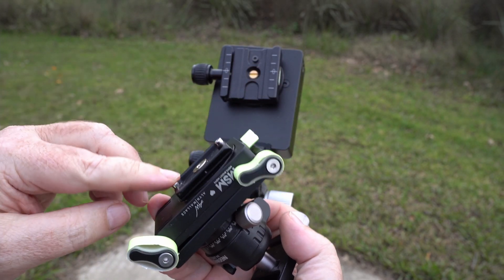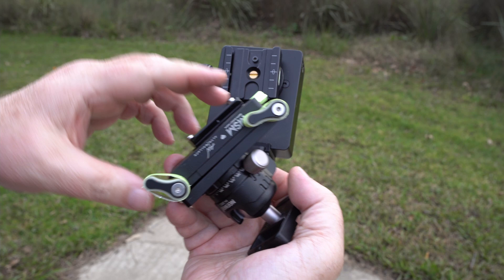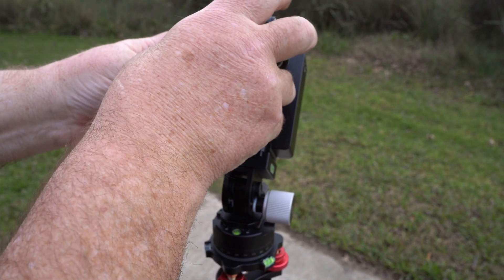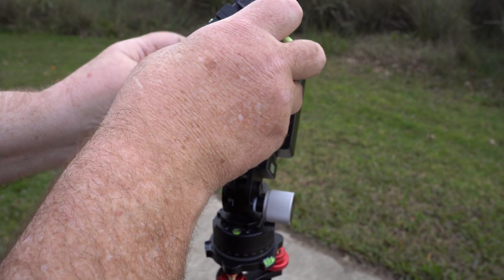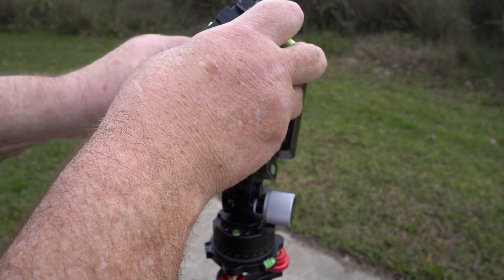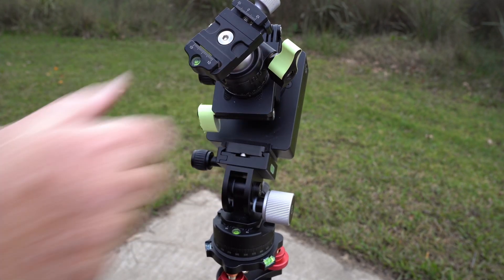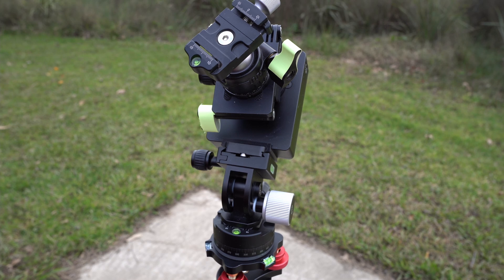The bottom of this has got two safety screws to stop the thing from falling out. Those don't interfere with this at all — it's just carefully calculated so there's enough room above that for those safety screws and they will latch on like that. And there we go. Nice and secure, will never come off.